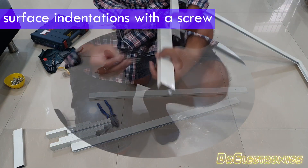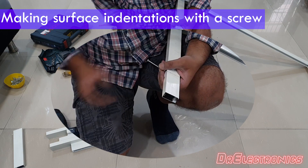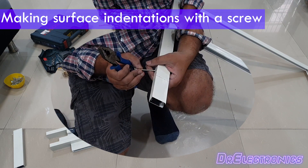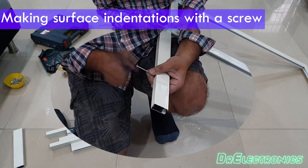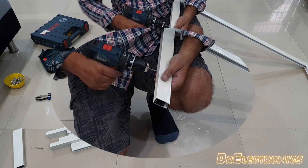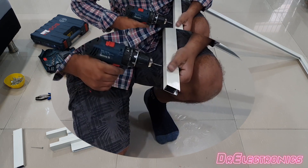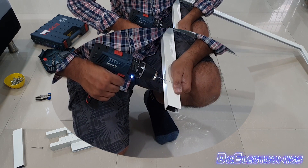Just make physical indentations using an indentation tool, or simply use your screw to hammer in the indentation to mark the spot. Before using your drill machine on these indentations, it is always advisable to measure twice. I am very cautiously using my drill machine, but if you plan to execute this work, please always wear protective gear.